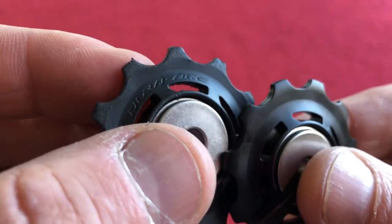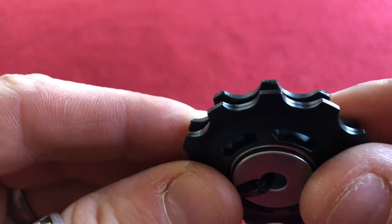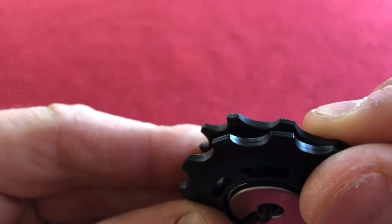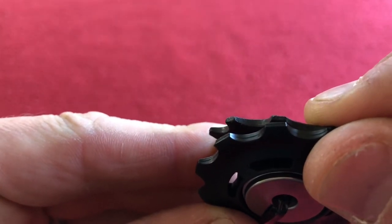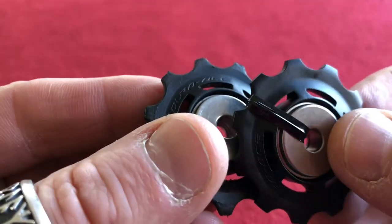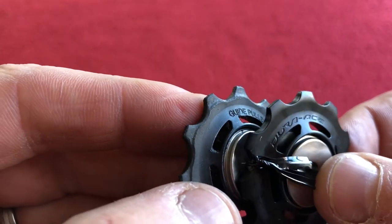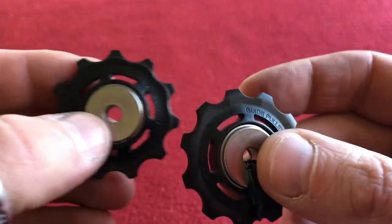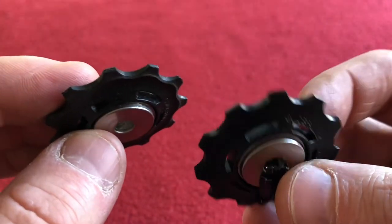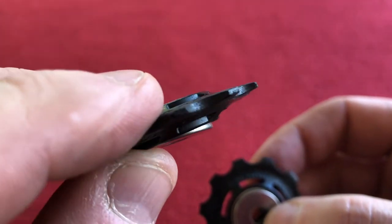Now the guide pulleys — same thing. Look how much has gone off of that. Wow, like a third of it is missing, worn off the top. I'm glad I've got some new ones — I didn't realise it was that worn. I better stick them on the bike and chuck those old ones away. I think I'll have to change the guide pulleys more often. That's ridiculous.